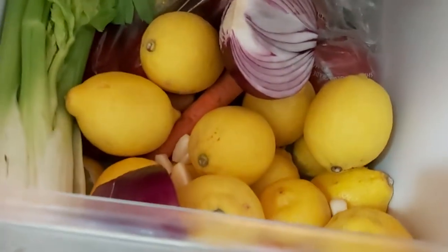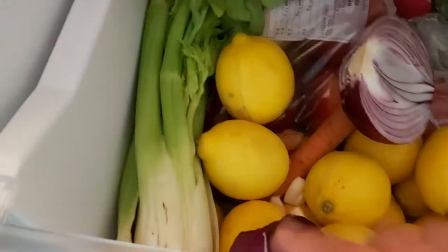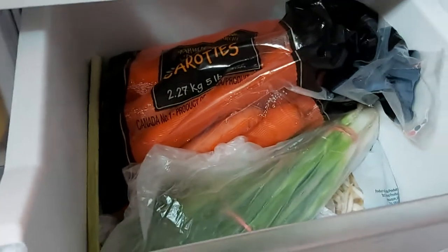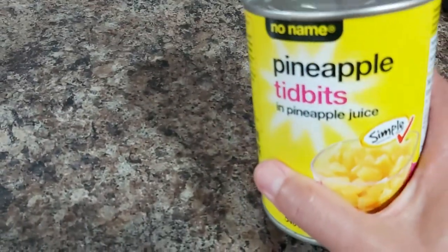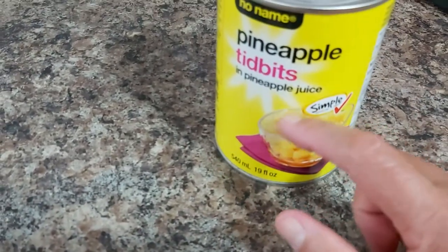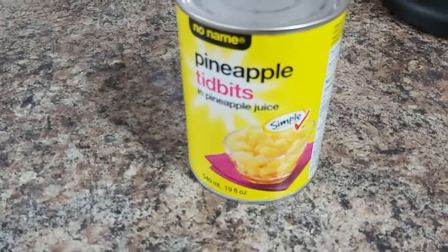If you don't have yellow lemon, no need to worry — you can slice some celery or add some carrots and garnish towards the end with sibuyas dahon or green onions. You can also add some pineapple tidbits or pineapple chunks and add a little bit of the juice into your spices.